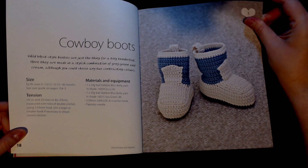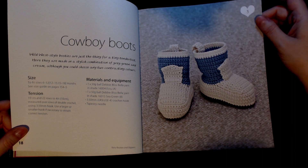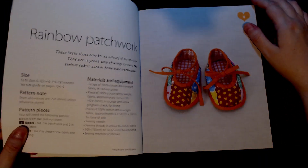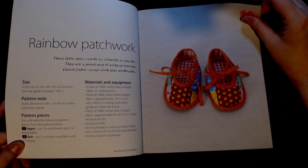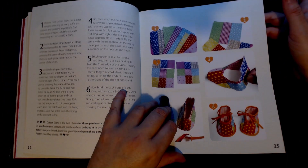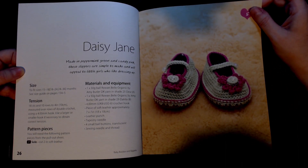Next are 'Cowboy Boots' and they're crocheted — you need a crochet hook. They are quite sweet in a weird and wonderful way, but the colouring's off for cowboy boots. Next up is 'Rainbow Badge Work' — these are made with scraps of 100% cotton and dress-weight fabric in various prints, so you'd need just sewing needles or a sewing machine for that one.